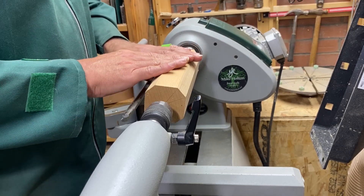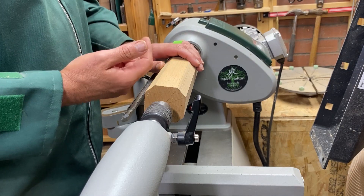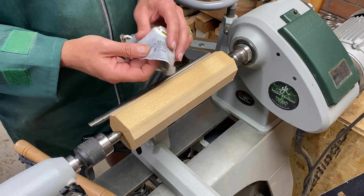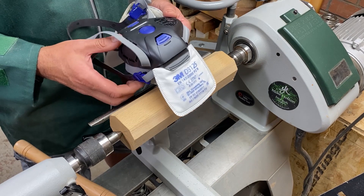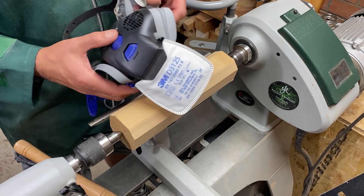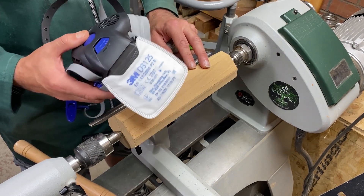Some woods we can turn have dangerous fibers, and there's always a great chance of breathing these in. I would always advise wearing a normal face mask while turning, and when you're sanding take it up a notch to a high-rated breathing mask. You want to be able to do this hobby for a long, long time, so keep yourself safe.